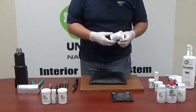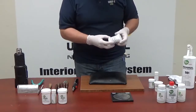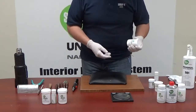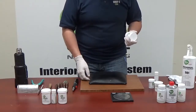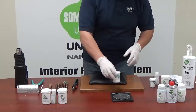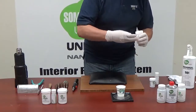We continue to make an impression of the grain with a white silicone — this is part number SQ2, catalyzed six drops to one with SQ3 catalyst. We measure it, let me weigh it.